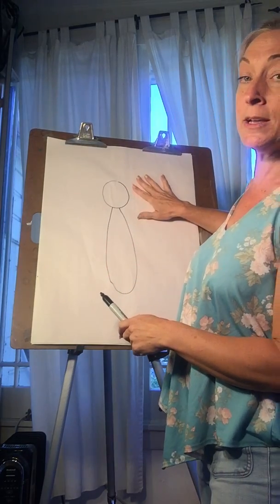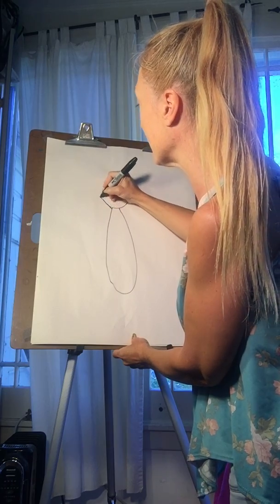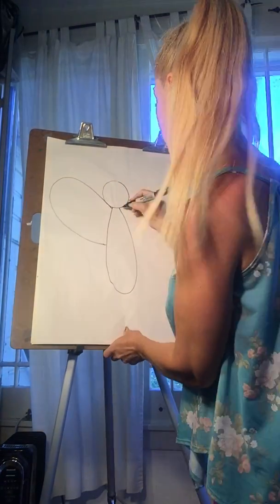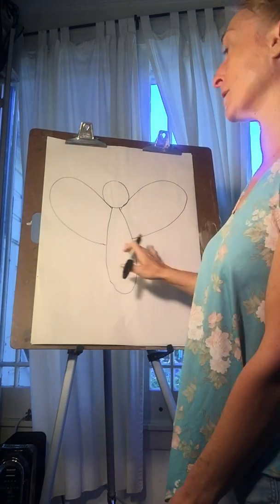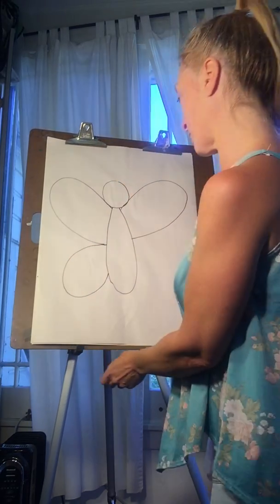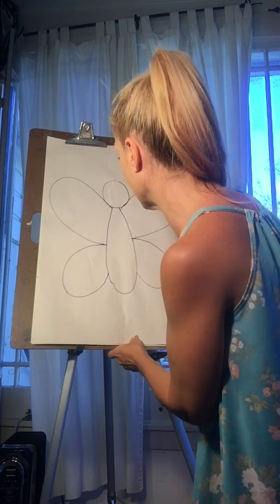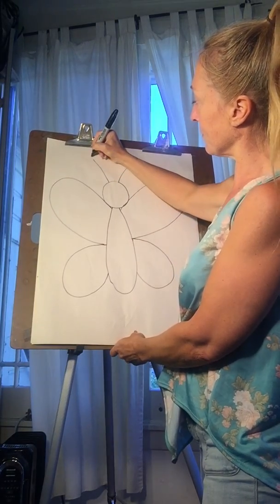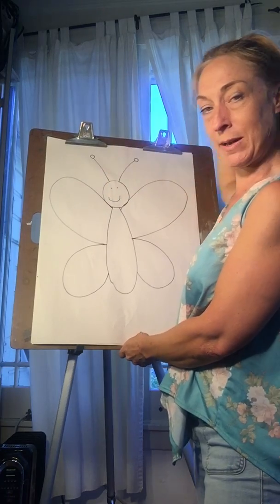We're working on balancing, so we want this wing to be the same size as this wing. They're gonna start right up by his neck and come down to about the middle of his body. Now I want to look and try to match that on the other side. Now I'm gonna do the same thing on the bottom, but this time I'm gonna make them smaller. Try to match that small one on this side. Then at the top, we make his little antennas. I always like to give my bugs a happy face because it makes them look cute.